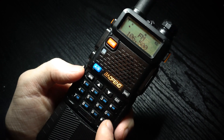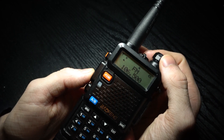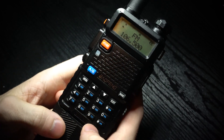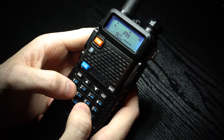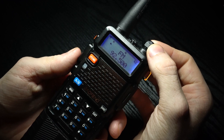You can also type a frequency in manually. Currently I'm on 106.5, which where I am is a local station, and you can see it's got quite a good signal. So to change it using the keys, you can just type in a frequency — for example, 092.500.